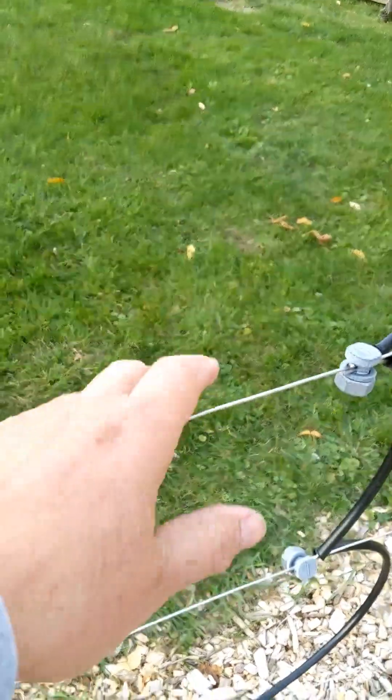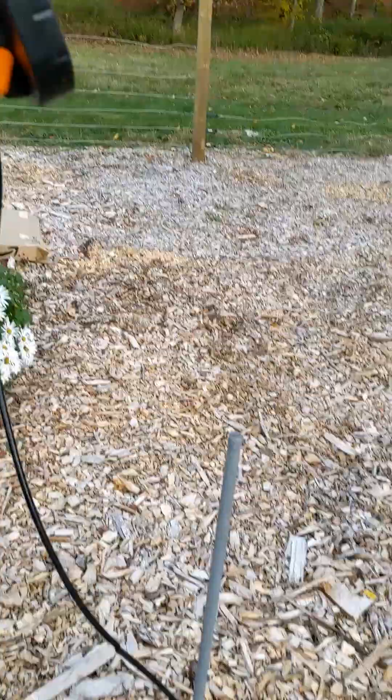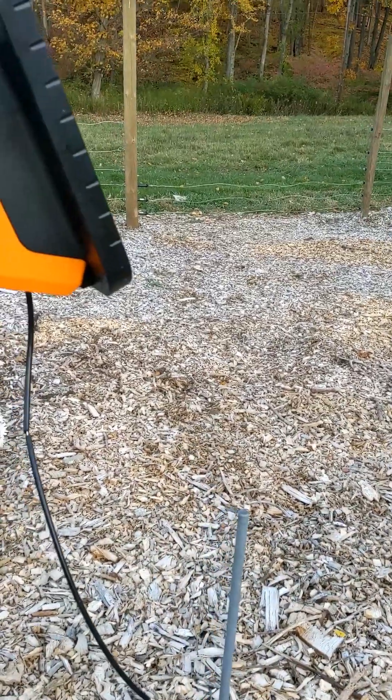When a bear comes along, feet on the ground, and touches the wire, that completes a circuit all the way through these lines and the ground and the charger, which is what gives the shock.